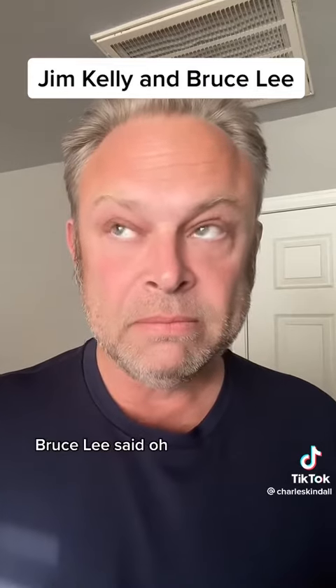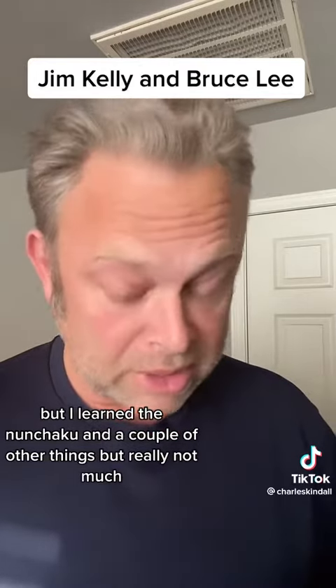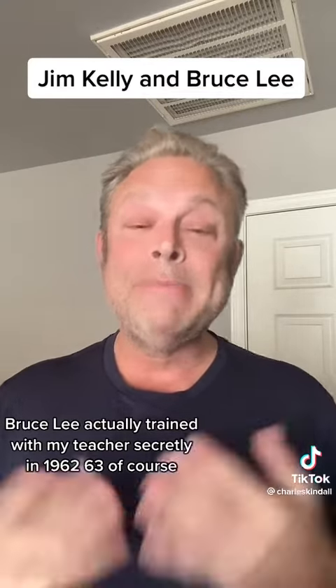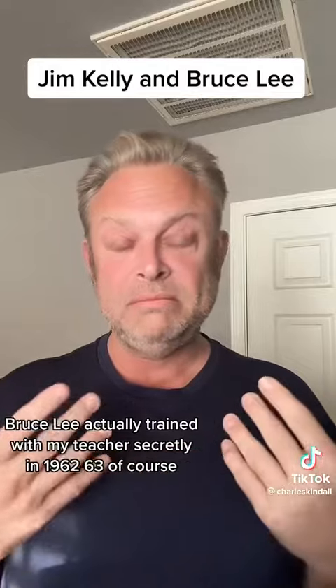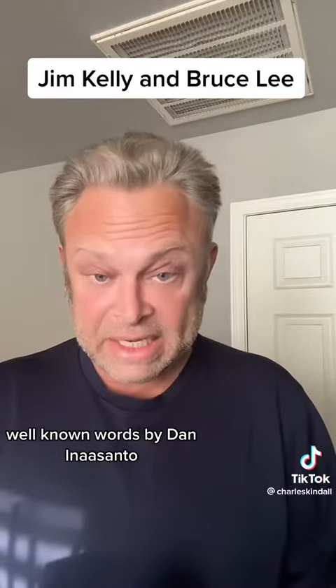And Bruce Lee said, 'Yeah, I didn't learn that from him, but I learned the nunchaku and a couple of other things, but really not much.' Bruce Lee actually trained with my teacher secretly in 1962-63 — well-known words by Dan Inosanto.